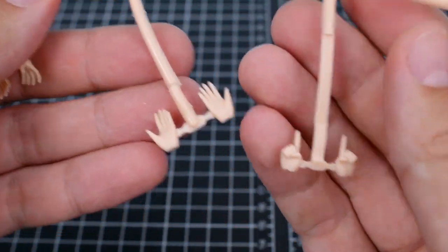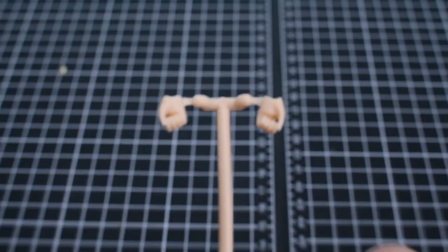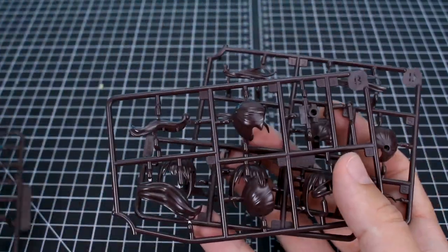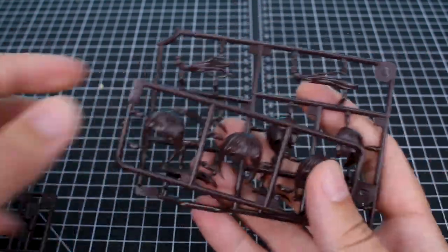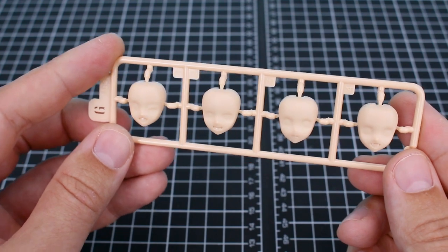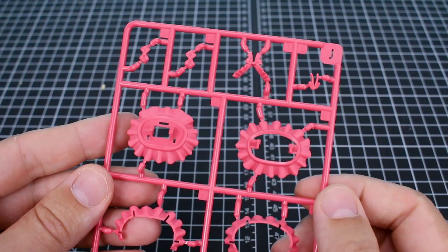Our hand option parts are going to give you a lot of options for different types of hands — open hands, pointing hands, and many different types of holding hands. There are no actual closed fists; the closest thing is these ones here which are mostly closed but not fully clenched. Runners A, B, C, and D are all different hair parts for this kit, so you'll have three different hairstyles you can make. Runners E and F are a bunch of skin-tone colored body parts. Runner G is a set of face option parts — unpainted, so you can use the waterside decals or paint these yourself.